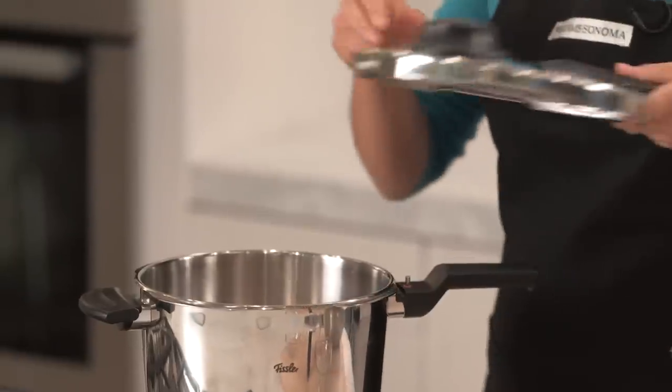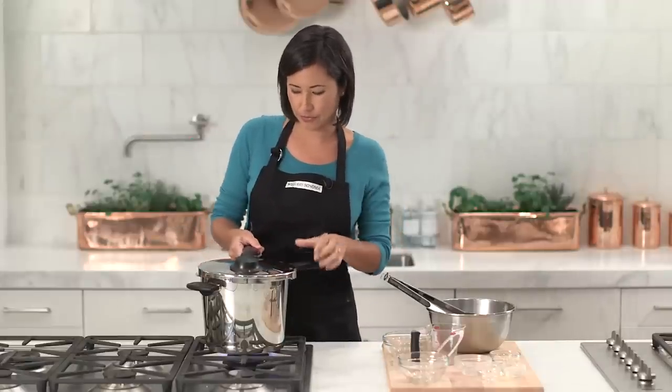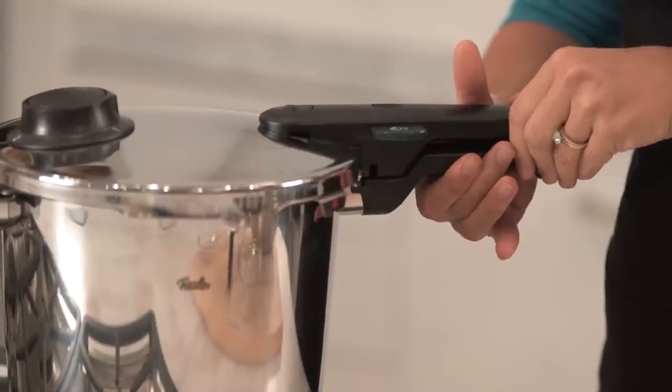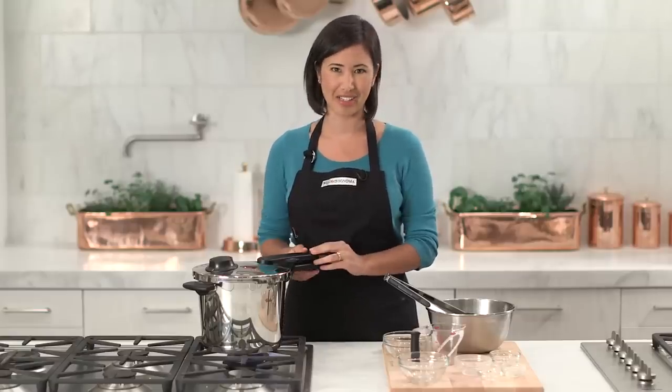Now I'm going to put the lid on and it's so easy. You simply match where the word says 'close' with the back of the pan, then you turn the lid to the left, and when you hear that click and the red changes to green you know the lid is locked into place.